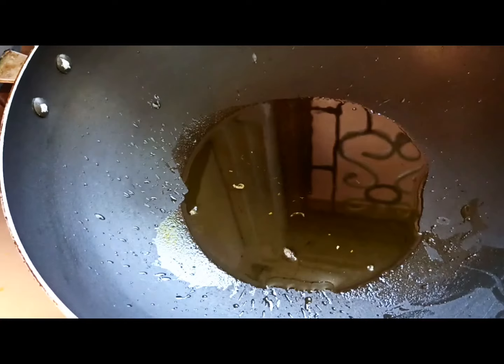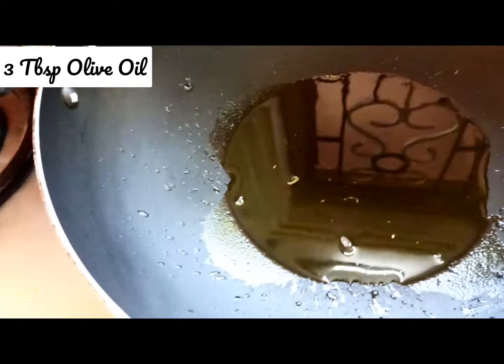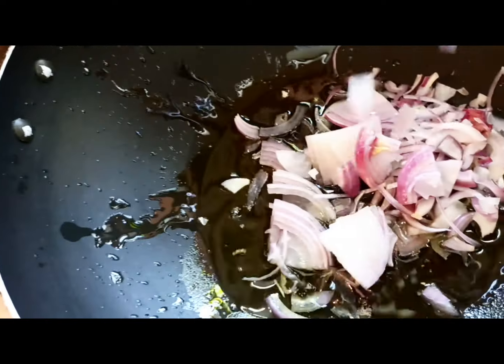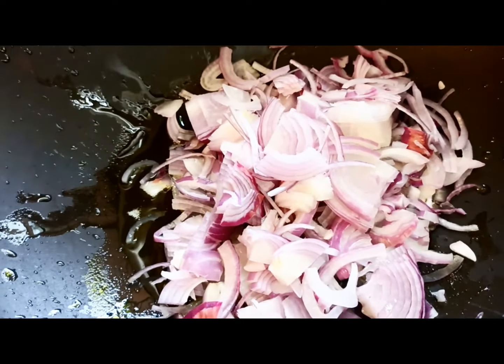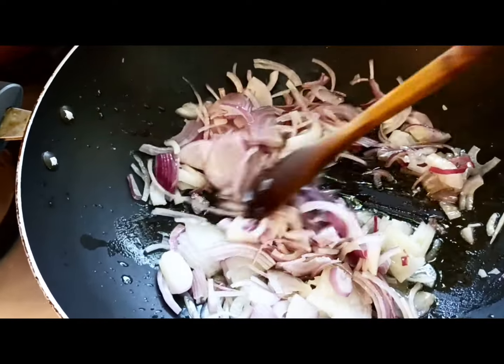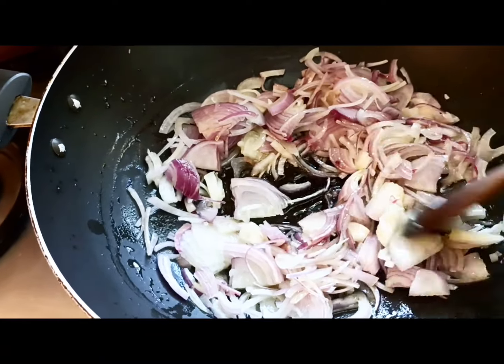I've heated a little oil and I'm going to fry my onions. I'm also going to add in the garlic together with the onions so that they both fry together.